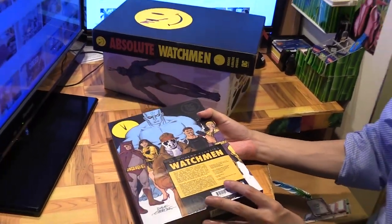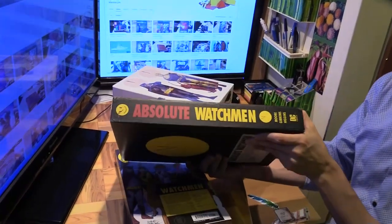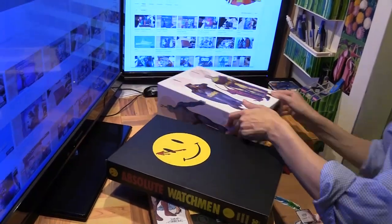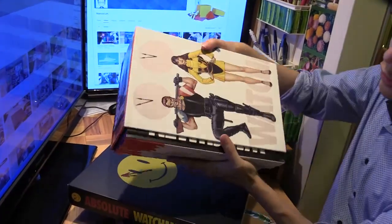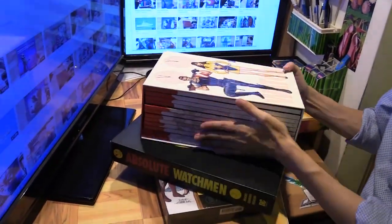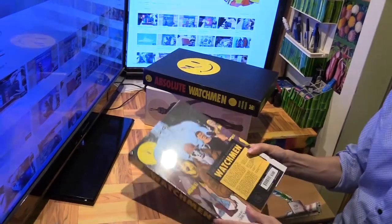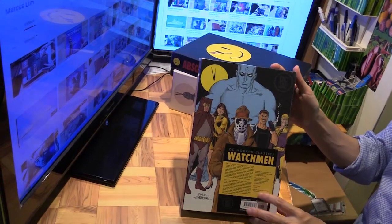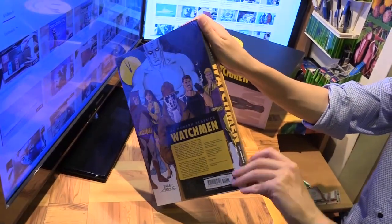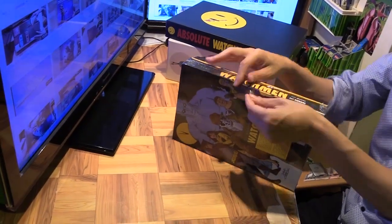Before I unwrap, I should mention that Watchmen has had various editions before and I've got some of them. I've got the Absolute edition — a huge volume with lots of extras — and I even have the more recent one which collects all 12 original issues in hardcover single volumes, which is pretty cool. But I've never actually had just a regular-size hardcover that I can pick up and read. The Absolute is great, but it's not exactly easy to carry around.